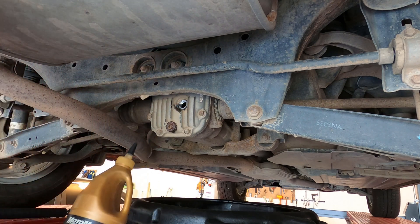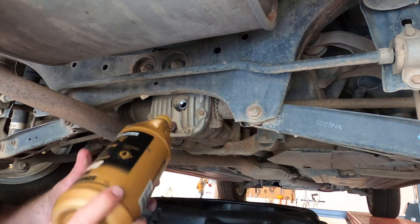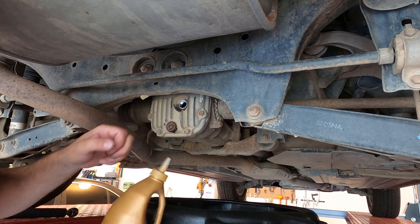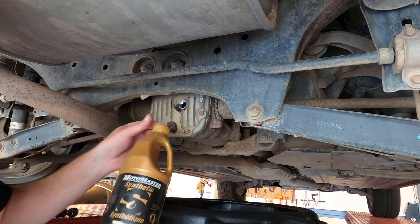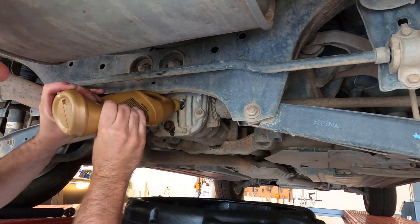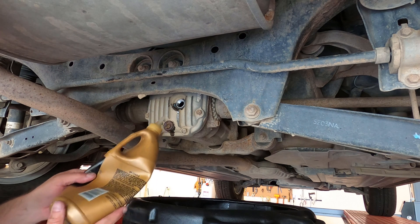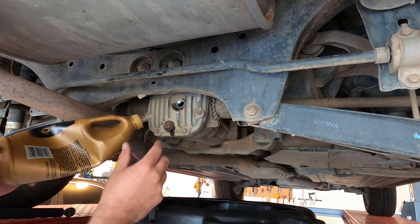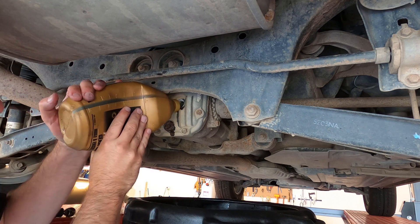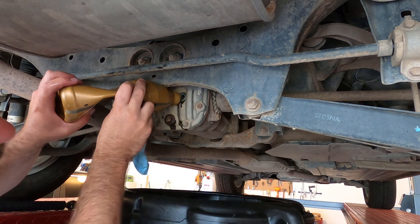These differentials call for 75W90 GL-5 gear oil, which you can buy at Subaru. I'm using a generic synthetic 75W90, which is good enough. Depending on the style of bottle you have, you might use a piece of clear tubing or a transfer pump to get the oil in. I'm just going to squeeze the bottle directly into the fill hole — there's less than a liter to put in, so as long as the bottle is reasonably full you can squeeze it in and refill as needed.